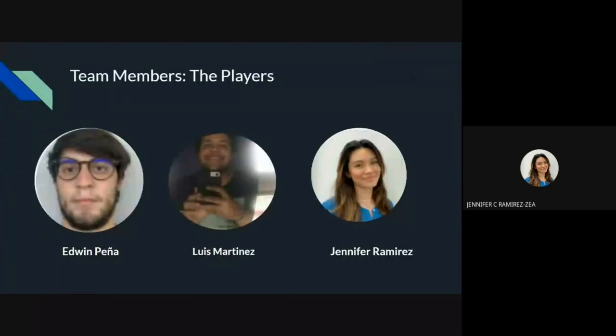Our team, the Players, is composed of three members: Edwin Peña, Luis Martinez, and me, Jennifer Ramirez.